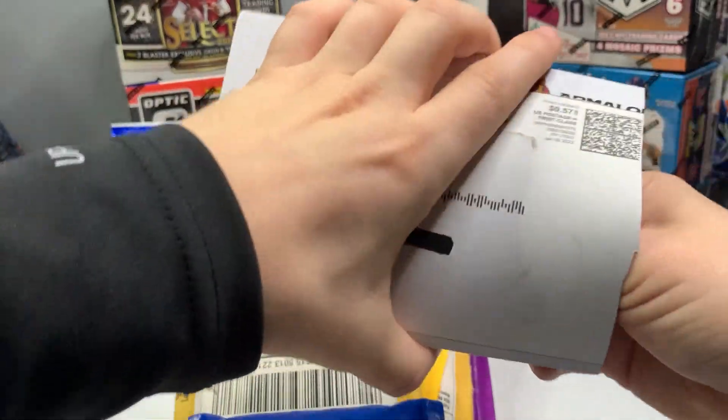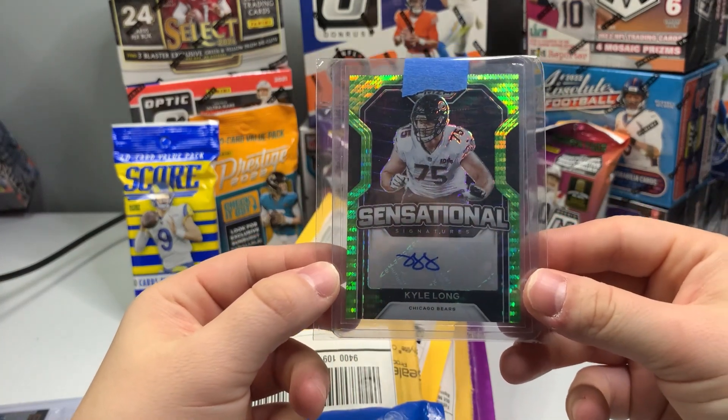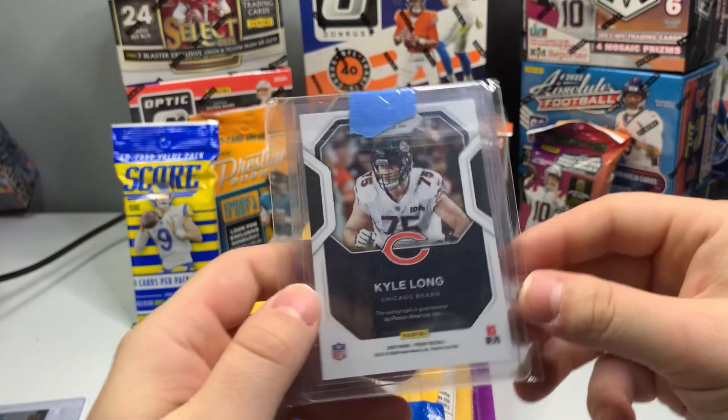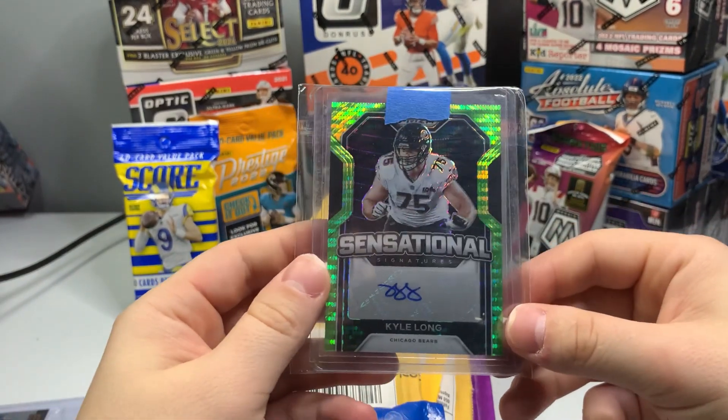This next one is a Kyle Long — look at that, Sensational Prism Kyle Long autograph. He played for the Bears a long time ago, and we got an autograph from him. That's pretty good. I miss Kyle Long, he was a pretty cool dude.